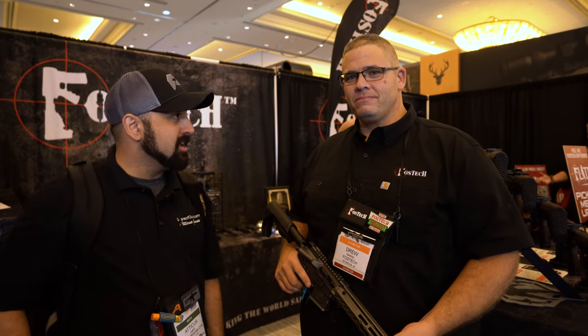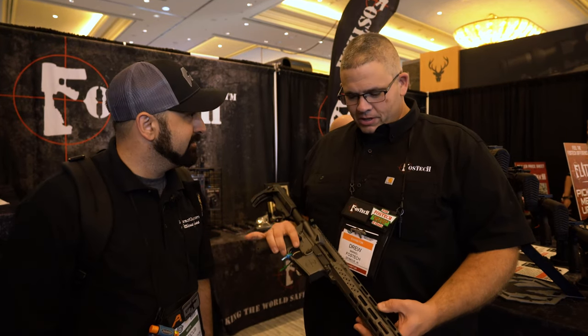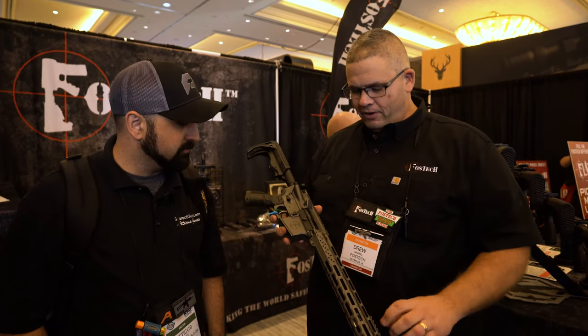Hey guys, we're out here at SHOT Show 2023. We're at FOSTECH. Drew, you guys got some really cool stuff this year. New for this year is our FOSTECH Flight.